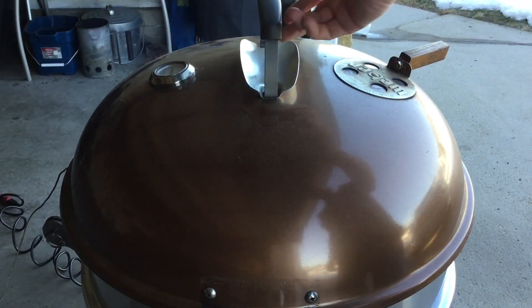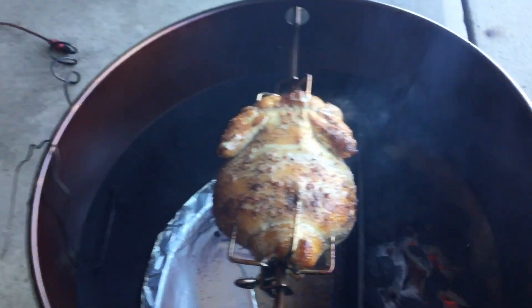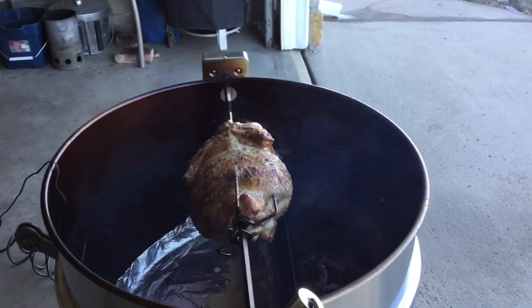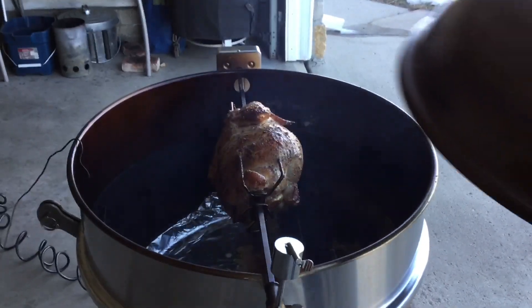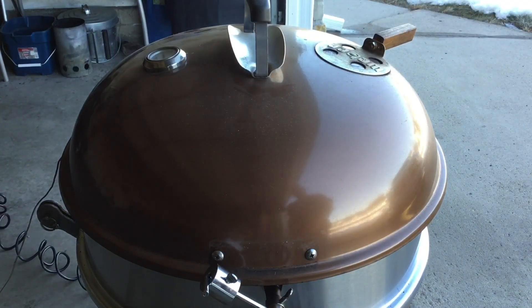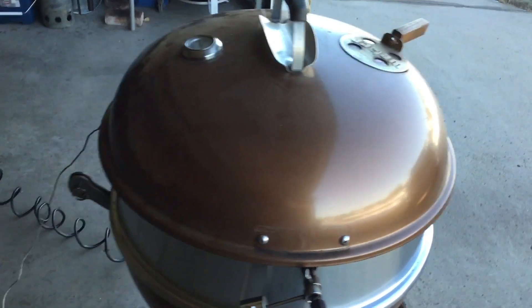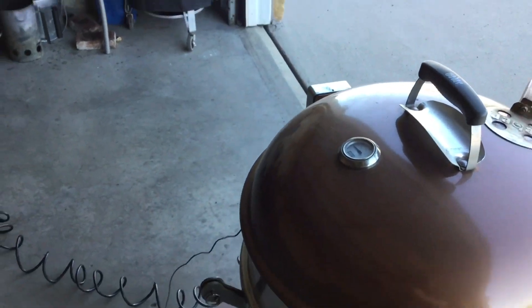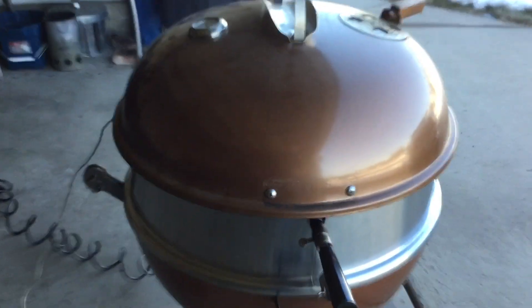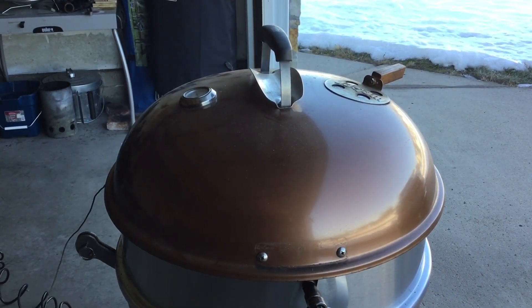We are about an hour in. Go ahead and take a quick peek at the chicken — looking pretty dang good. I am able to hold this thing right around 250°F, so that's pretty good. The bottom vent has just barely been cracked and the top vent all the way shut this whole cook. Internal temp on my lid is at about 250 on the non-coal side, which is about perfect for this chicken. I'll probably leave this thing shut down for about another hour.